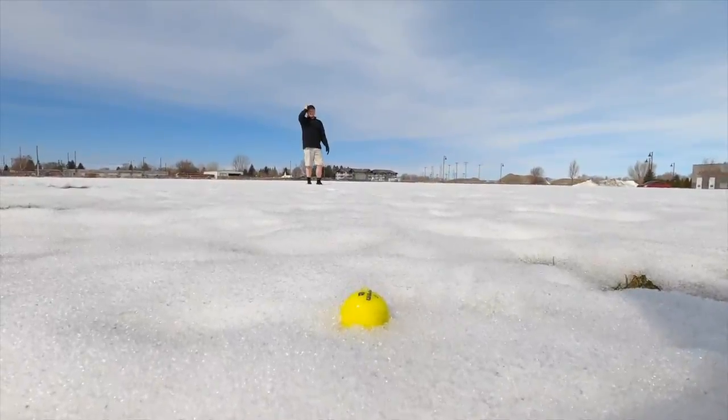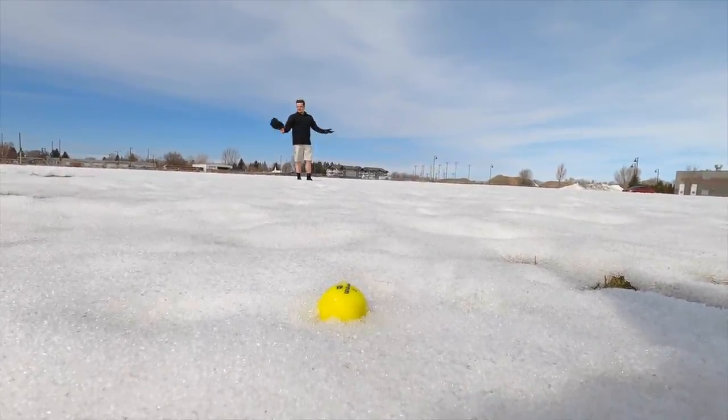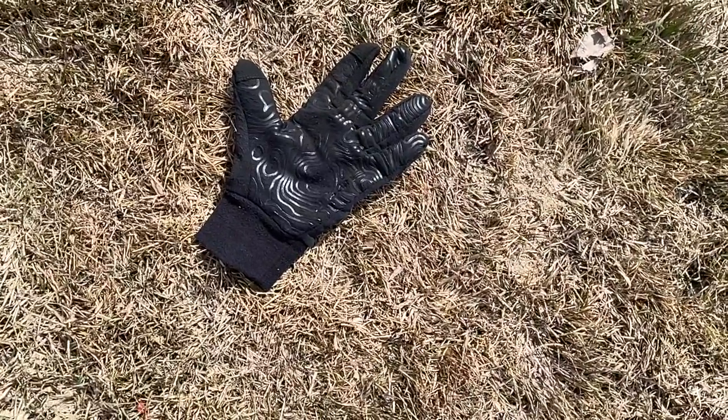Having trouble finding your ball? For a limited time, a purchase of the three pack will include a glove with a compatible Baldwin sensor. Just raise your arm, flex your hand, and let the Baldwin connection do the work.